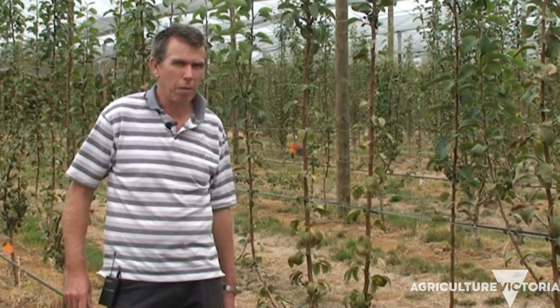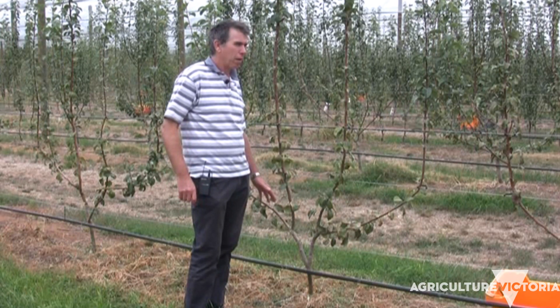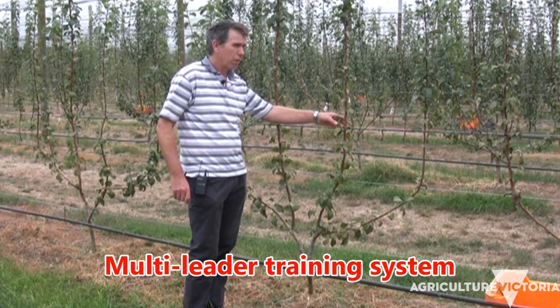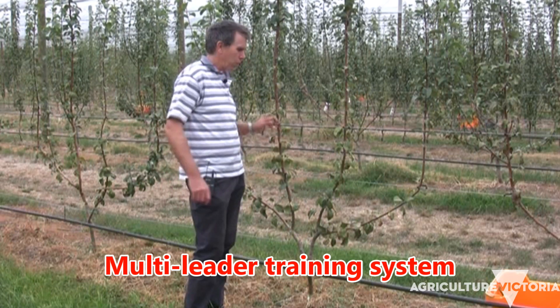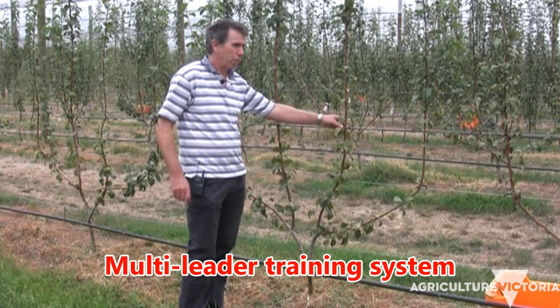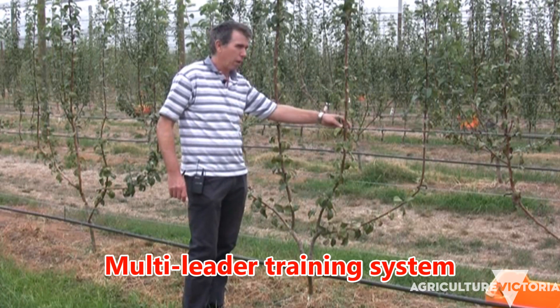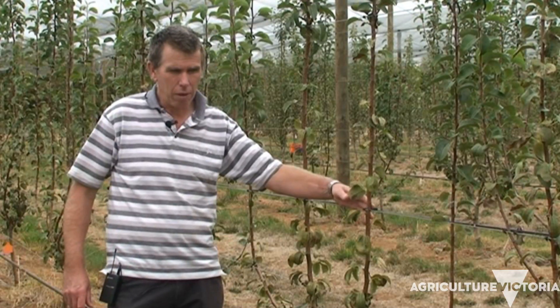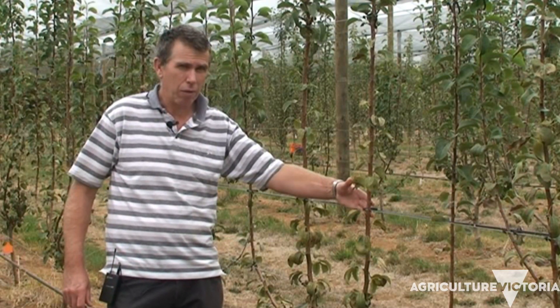This is another treatment in our planting systems experiment. Here trees are spaced at two meters apart and it's still a multi-leader training system where we've got leaders spaced at 50 centimeters — the same as the other treatments in this vertical system. These trees are also on D6 rootstock.